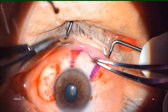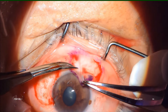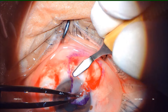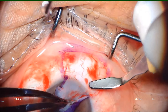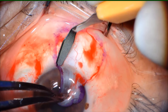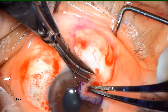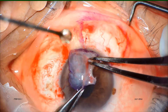We then reflect the flap, and with the point of scissors as well as with the crescent blade, we dissect out the tentacular attachments till the limbus. The flap is cut out with sharp pointed Westcott scissors, harvesting the limbal stem cell band, best known as the palisades of Vogt. The flap is then spread over the cornea and gently washed with BSS.